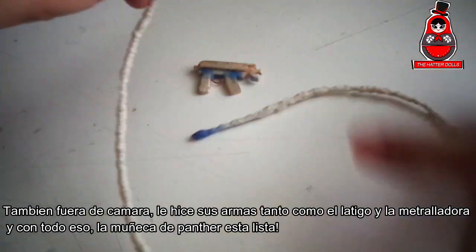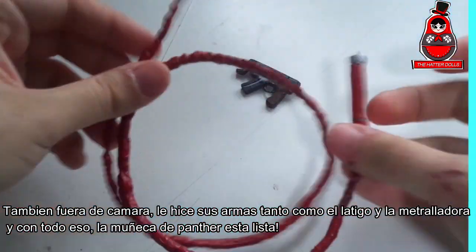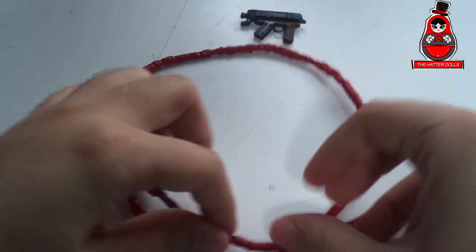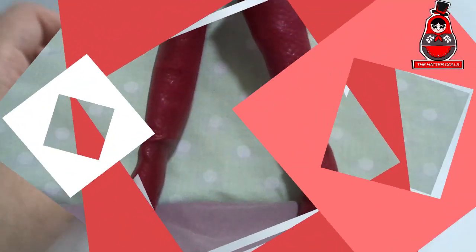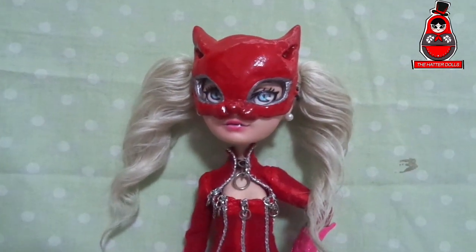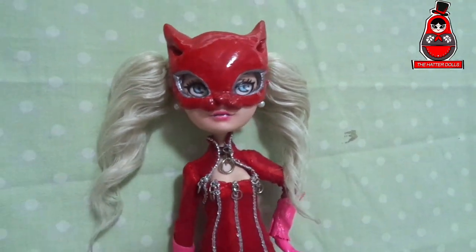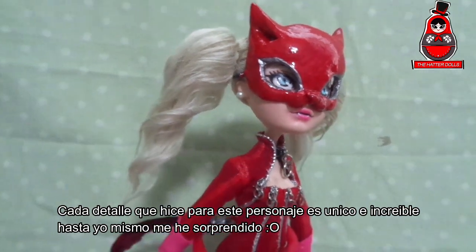Also off camera, I made her weapons — both the whip and the machine gun. And with all that, the Panther doll is ready! Every detail I made for this character is unique and incredible — I even surprised myself.